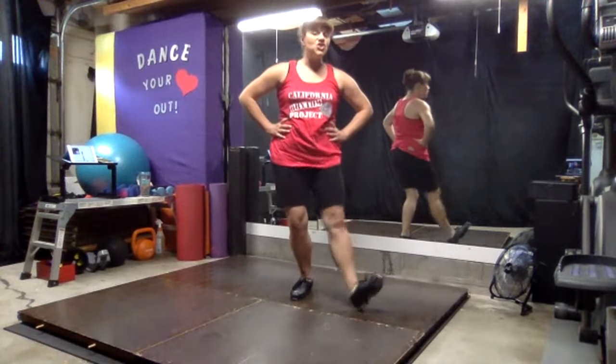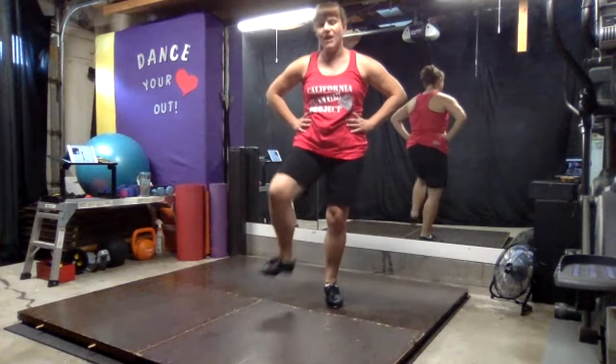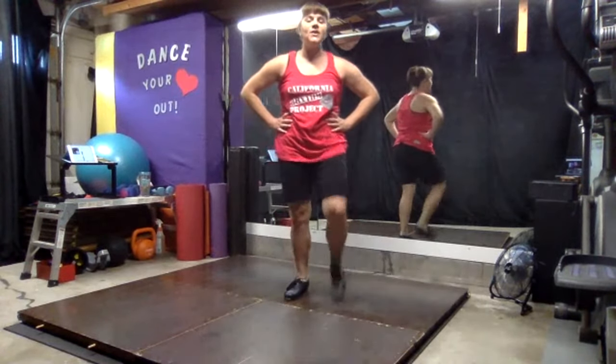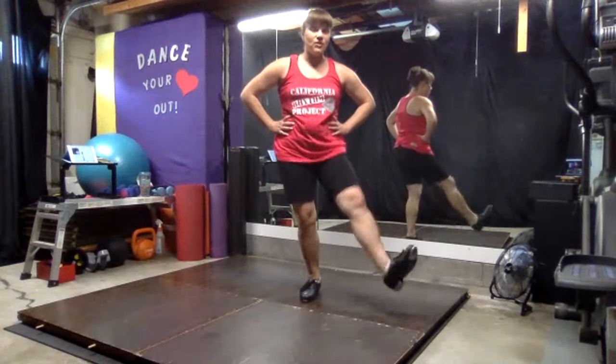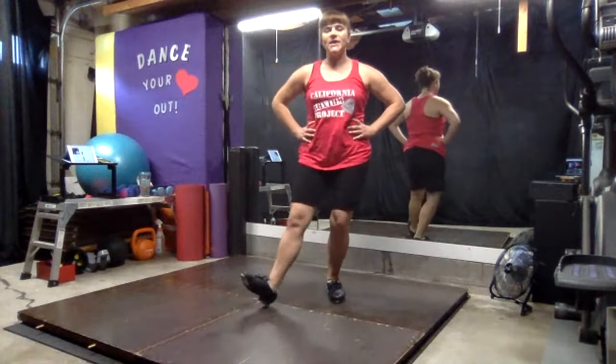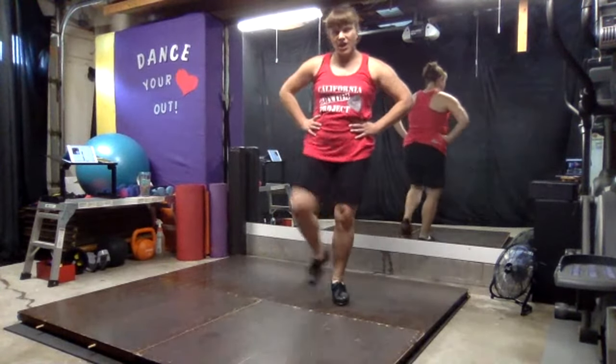One, two — this is the ball change sandwich. Ball change, four. Again: one, two, three, ball change, four. Last practice: one, two, three, ball change, four.